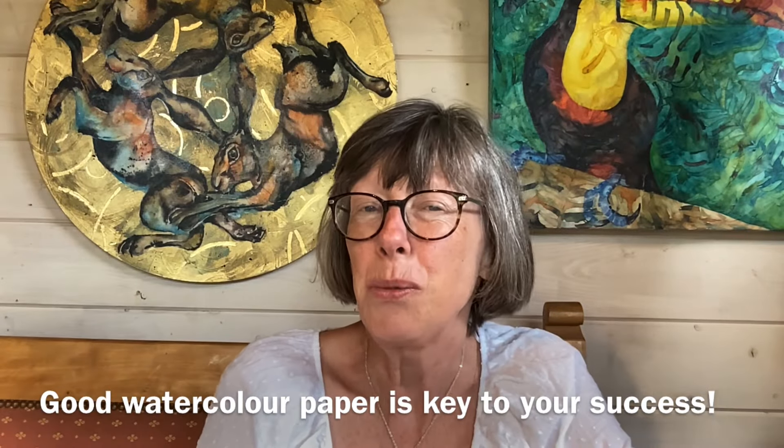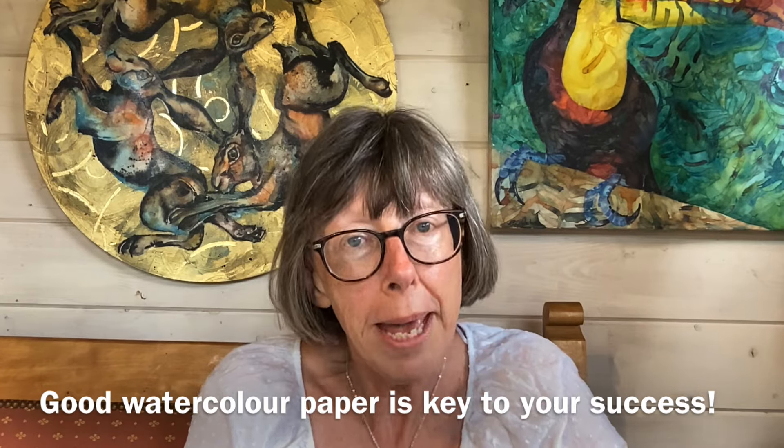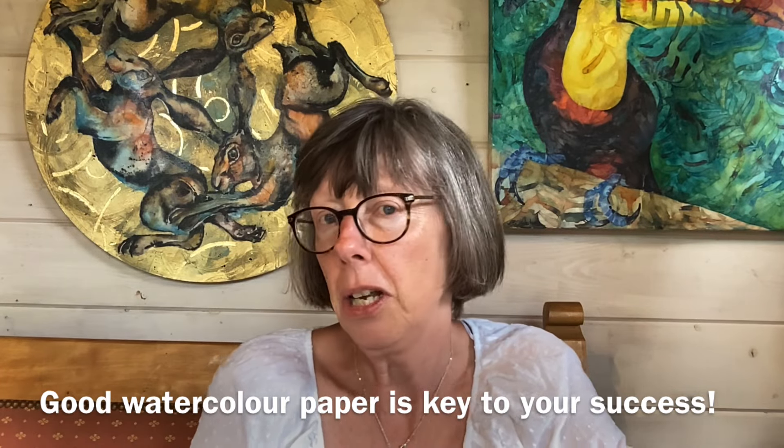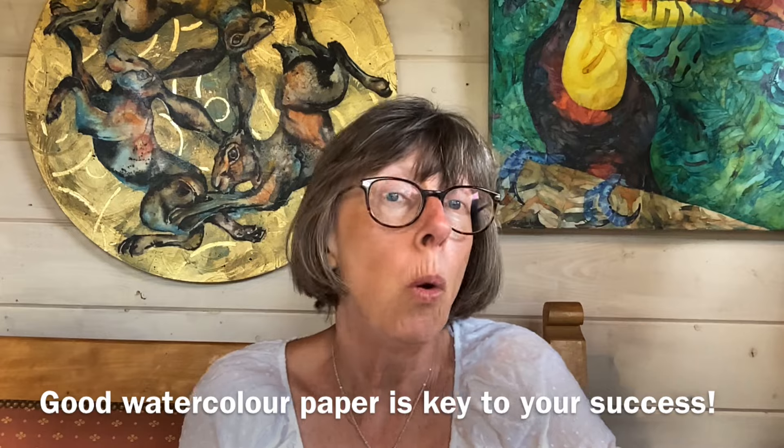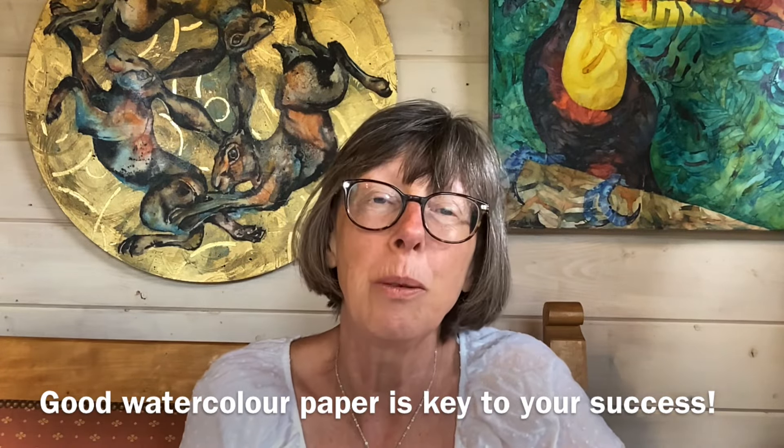If you've painted in watercolour for any length of time, I hope you've come to the realisation that your paper is infinitely more important than your paint, your brushes, or any of the other paraphernalia that we have. If your painting is not behaving itself, it's probably not your skill, and it's not that you haven't got the most beautiful pointy brush or the most beautiful artist-grade watercolour paints. It may be down just to the quality of your paper.